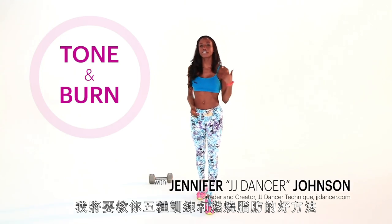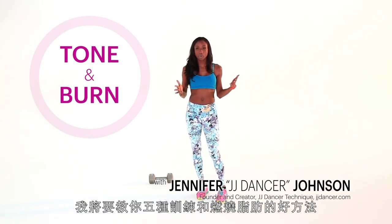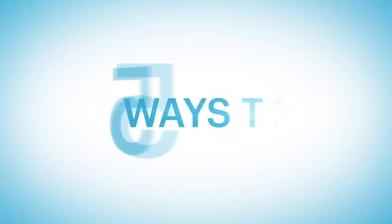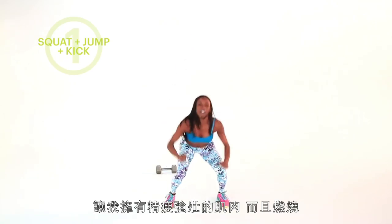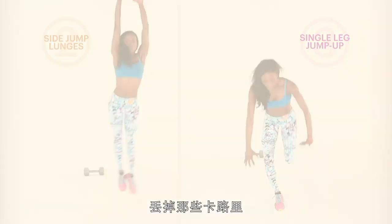What it do? It's Jennifer Johnson, JJ Dancer, and I'm here to give you five ways to tone and burn. Tone the muscles, giving you those long, lean, sculpted muscles, and burn it, forcing those calories, boosting your metabolism. Got five moves for you to do this. Let's start.